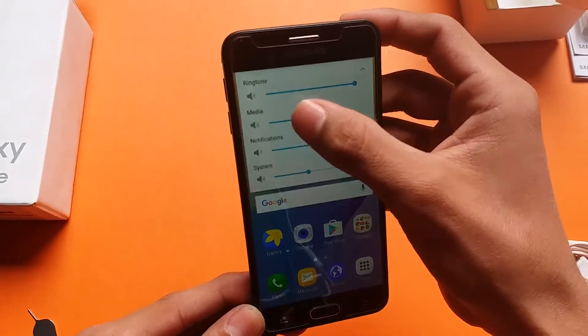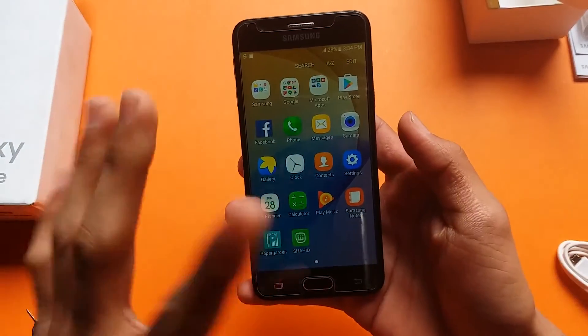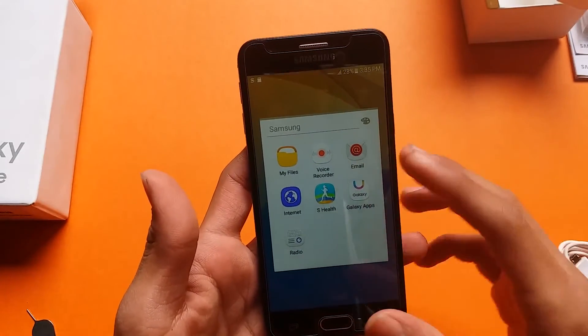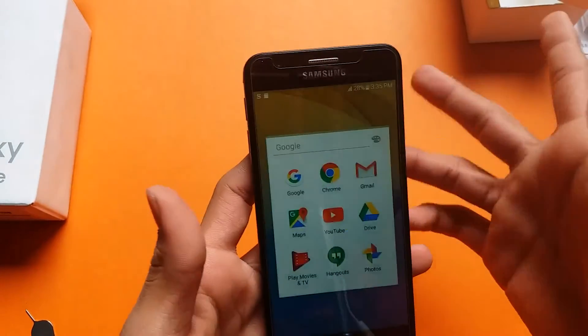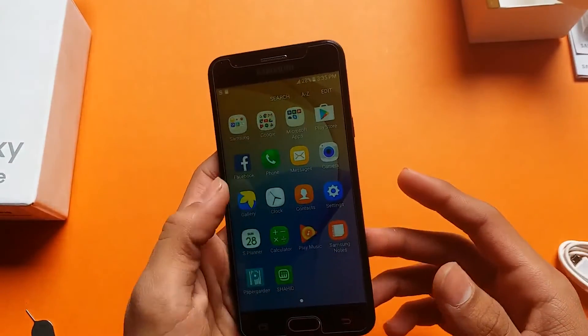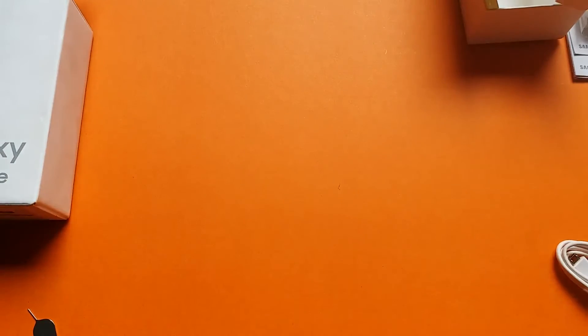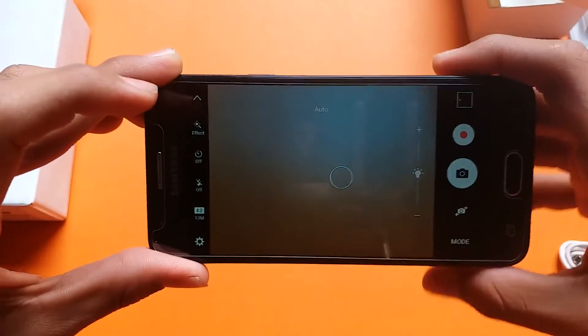You can see it is not a Super AMOLED display. All the features are here — Samsung Health is present, as is the FM Radio. Google apps are also included. Let's open the camera.